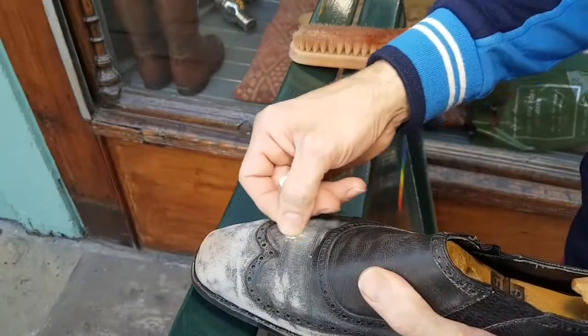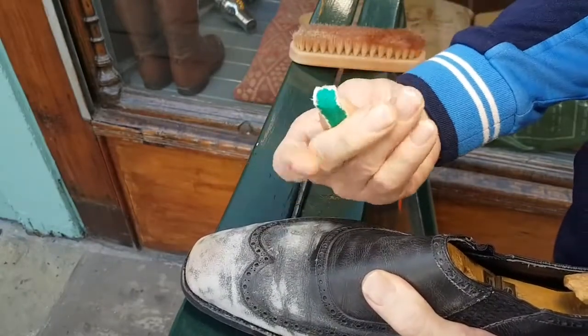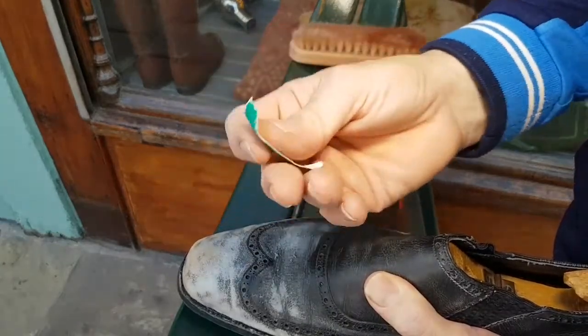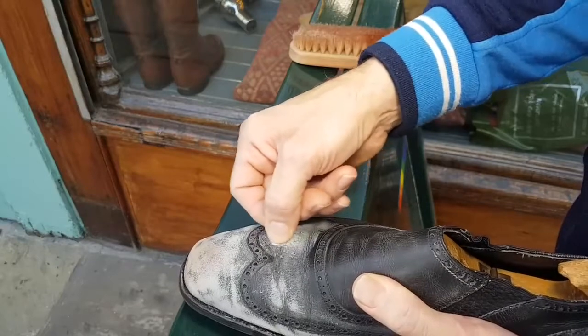I find it bloody hard work and very, very tedious, and it's actually very rough on my fingers. I've got quite soft hands and the paper cuts my fingers, so it isn't very nice.